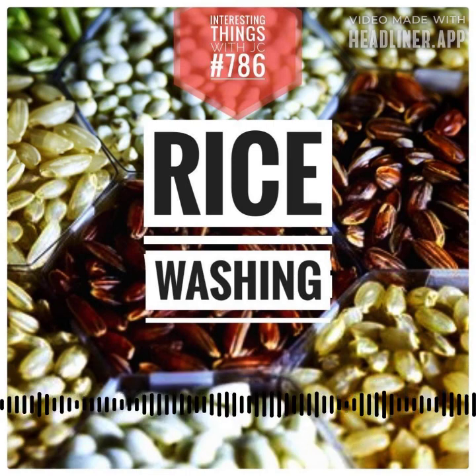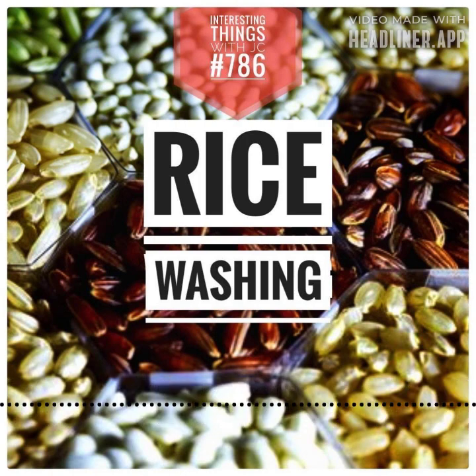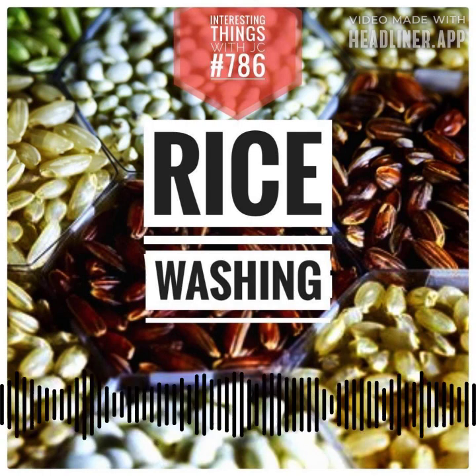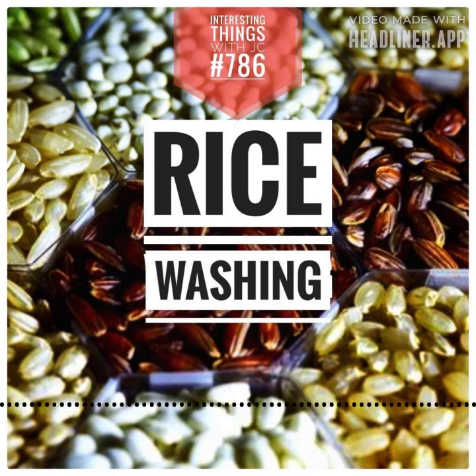What does science say about this age-old practice? Recent research scrutinized glutinous, medium grain, and jasmine rice, washed three to ten times. Contrary to conventional wisdom, washing didn't affect their stickiness. Instead, stickiness depended on a deeper starch called amylopectin, which cooked rice released. Glutinous rice led in stickiness, while medium grain and jasmine rice remained less adhesive but firmer.